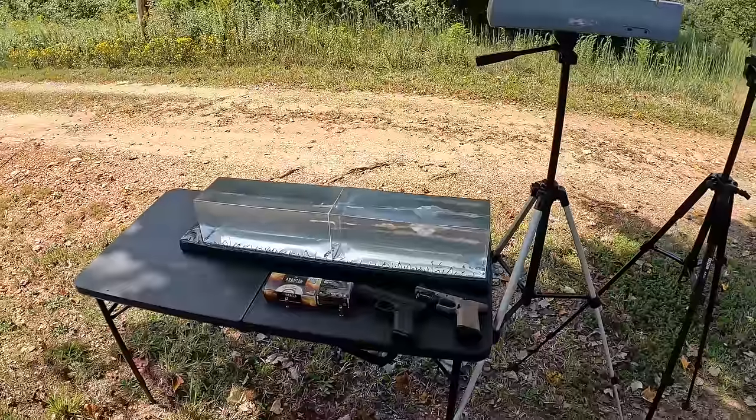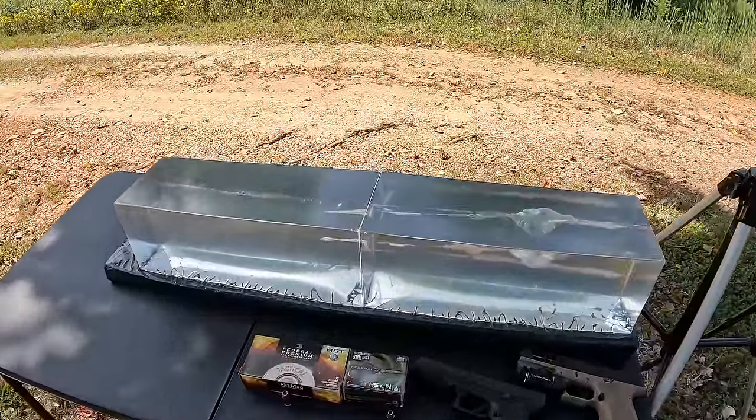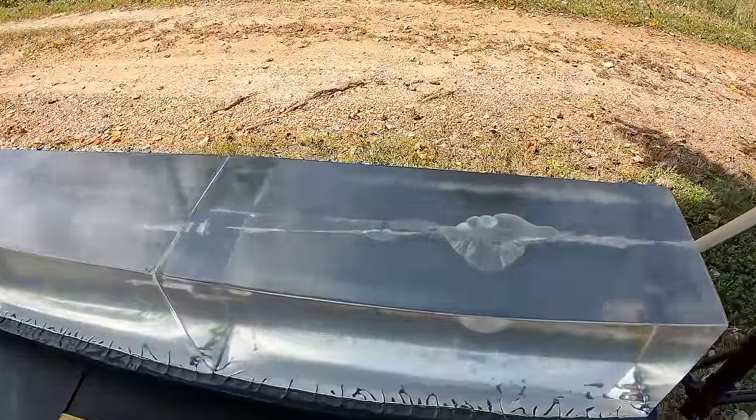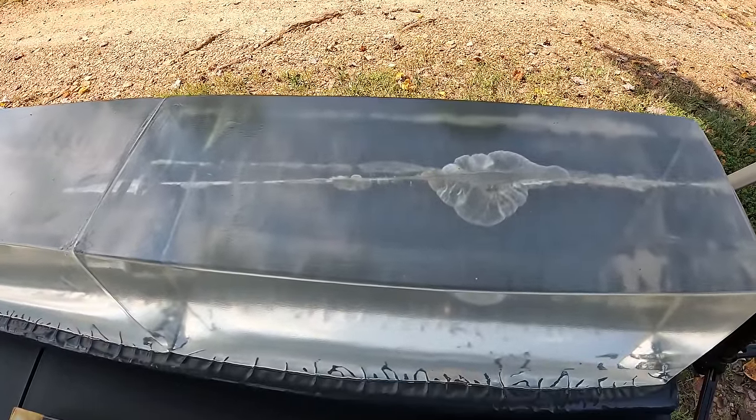What's up y'all, I'm out here at the range on a nice sunny day doing a bunch of testing. This one we're getting ready to work on is probably going to be debated until the end of time — nine millimeter versus .40 Smith and Wesson. We've got the jelly contraption on standby, the chrono set up, and two blocks of gel. I've already done one test in this gel — a .22 Magnum test — I'll leave a link up above.